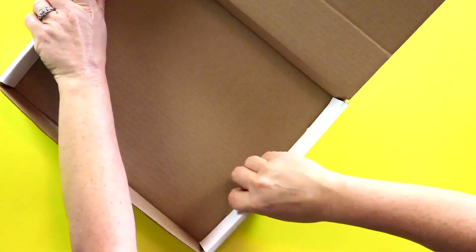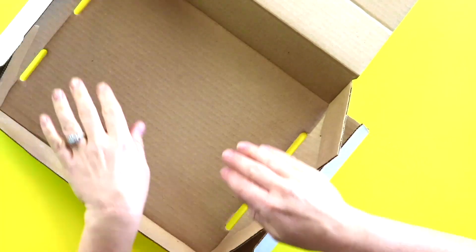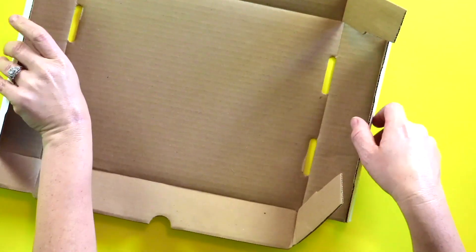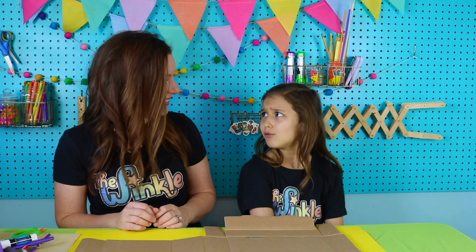That sounds amazing. So you're going to take your box and you can pull up on the edges to flatten it out — like that. And then any flaps, if you bend them back the other way, they'll lay pretty flat. This is going to be a humongous zoo. It's going to be so amazing.